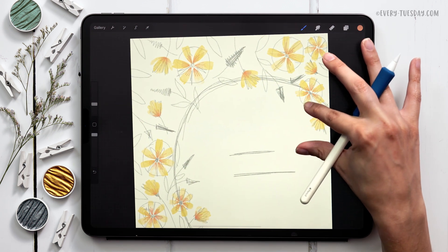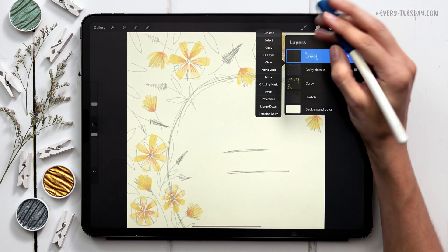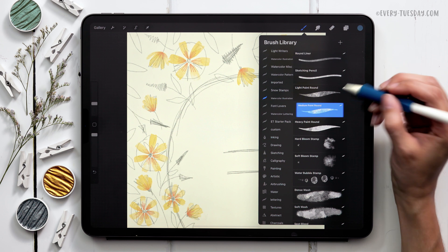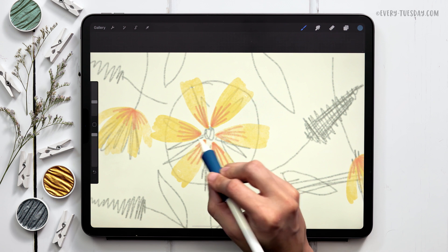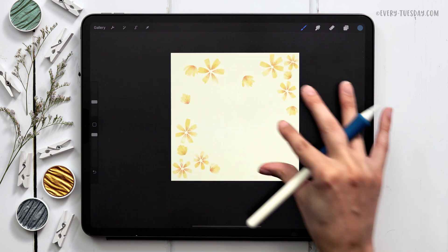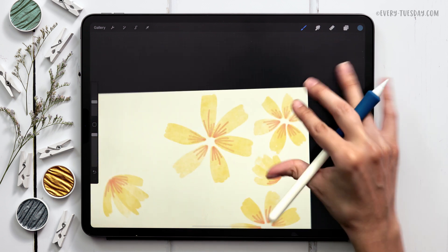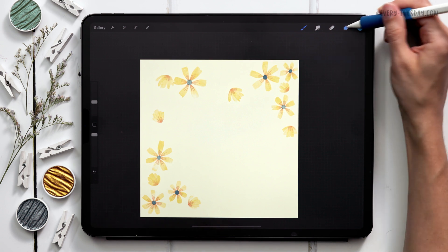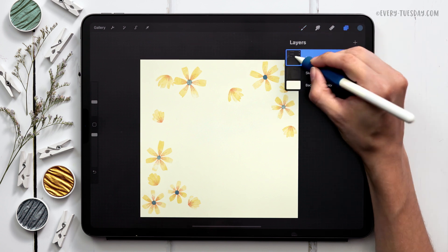Once you have all those details in on your daisies, the last thing is to add the centers. I'll create a brand new layer labeled 'daisy centers,' grab our darkest blue color, and return to the medium paint round brush. Make sure these centers touch every single petal so there are no floating petals. You can turn off your sketch layer for this to preview how they're looking. Once I've got all my centers set, I can group all the daisy layers together — slide them to the right, hit group, and label it 'daisies.'